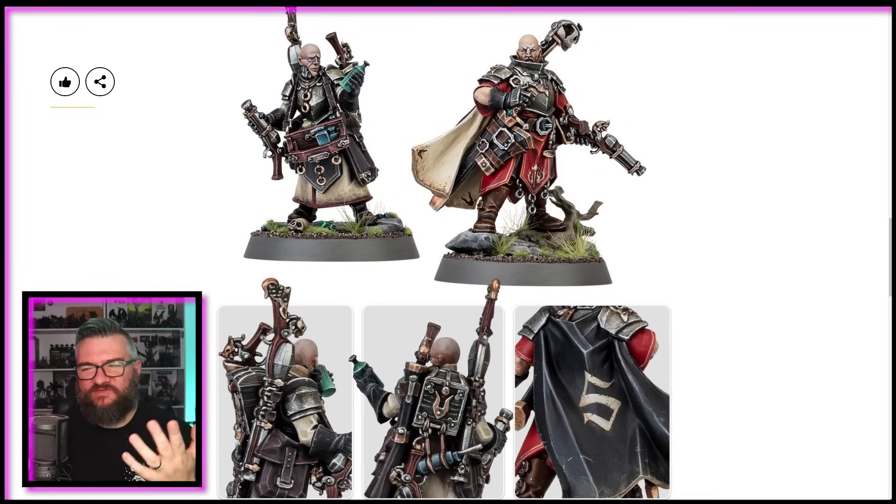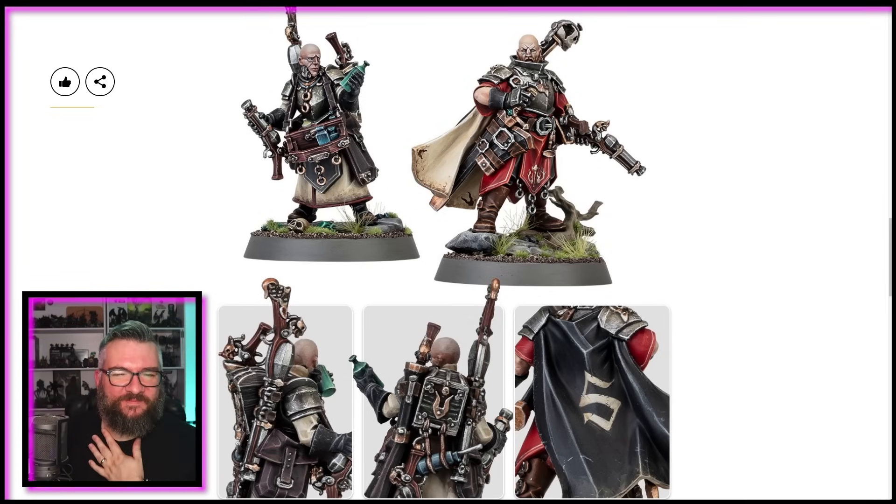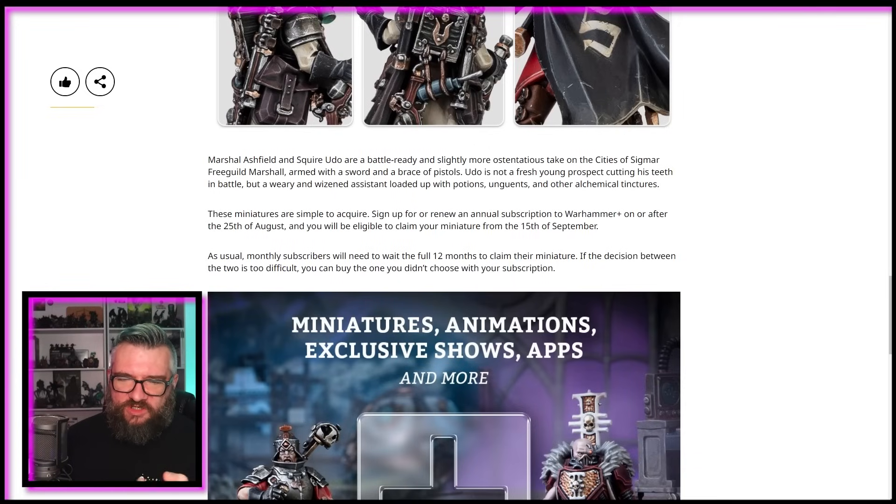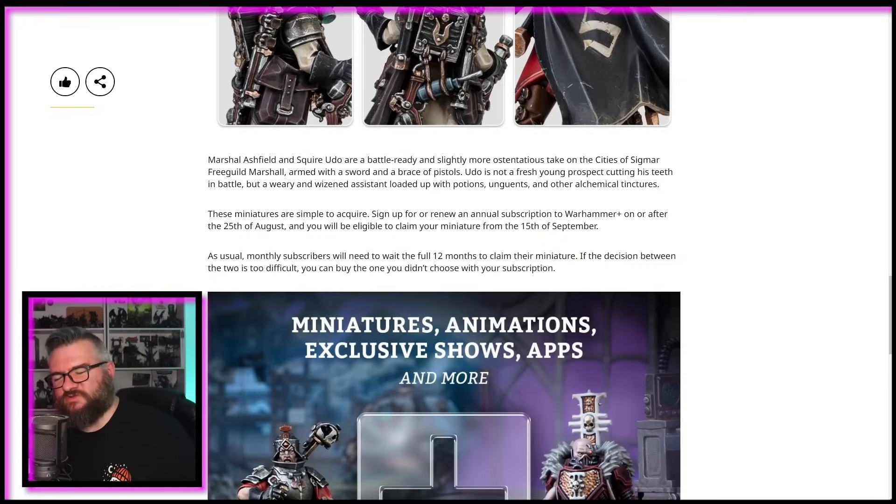And they're getting wasted at the same time. What a pair of lads. Look at the bottles — look at the drink — they're absolutely loving it. A weary and wise assistant, loaded up with potions, unguents and other alchemical tinctures — excellent word, tinctures, you don't see it enough. They're simple to acquire: sign up for or renew an annual subscription on or after the 25th of August, and you'll be eligible to claim your miniature from the 15th. Monthly subscribers will have to wait 12 months. If the decision between the two is too difficult, you can buy the one you didn't choose with the subscription.